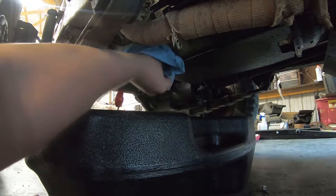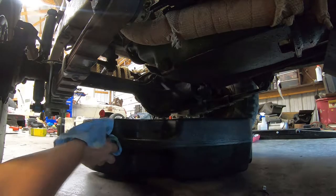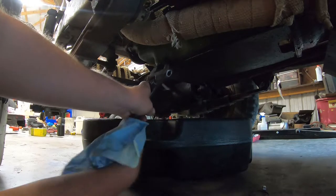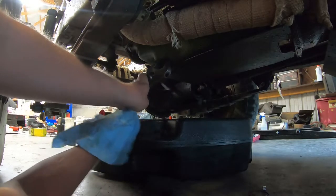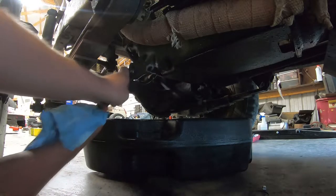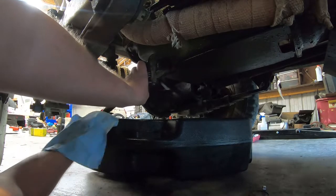Clean everything off here before I move this out of the way and just lightly snug this up. I know you're probably freaking out because I'm using a crescent wrench on this drain plug, but this is a massive drain plug and it doesn't have to be super tight — you just gotta snug it up.